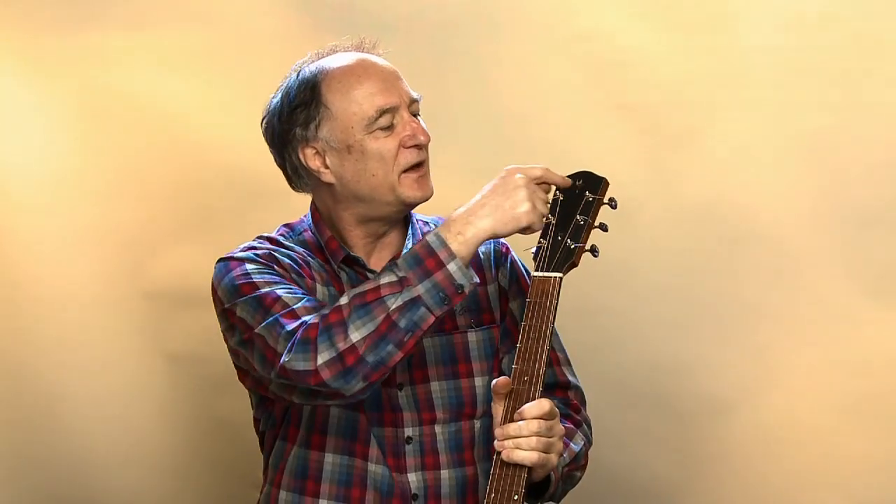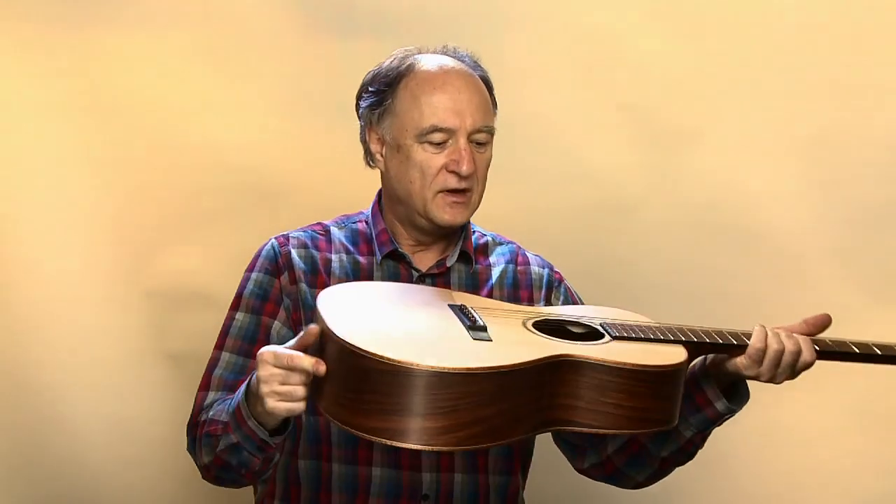Wir haben einen Cedros-Hals, hinten belegt wieder mit Santos Palisander, vorne mit Ebenholz und eine kleine Perlmutteinlage. Das ist ein Vogel anstatt seines Logos, weil das Logo für diesen schmalen Kopf wohl etwas zu groß war – so ist es sehr geschmackvoll gelöst. Eine wirklich tolle Gitarre, schön polierte Bünde sind auch sehr ansprechend.